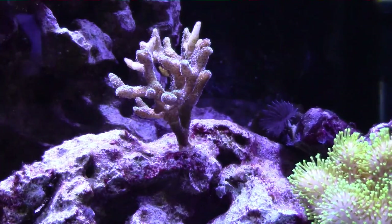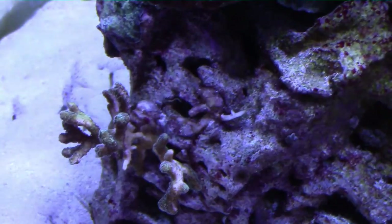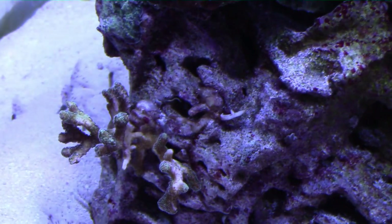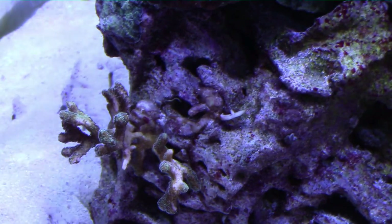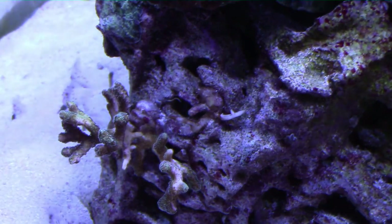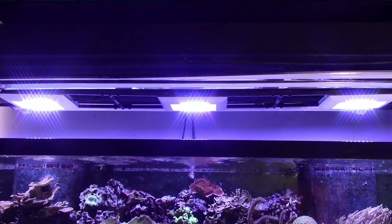My only surviving bird's nests are these nice green really bushy ones, but they look like crap. I've got two of them mounted in lower light positions in my tank and I hope they make it. There is a chance that the flesh will kind of recover and the polyps will re-extend and they'll be okay.